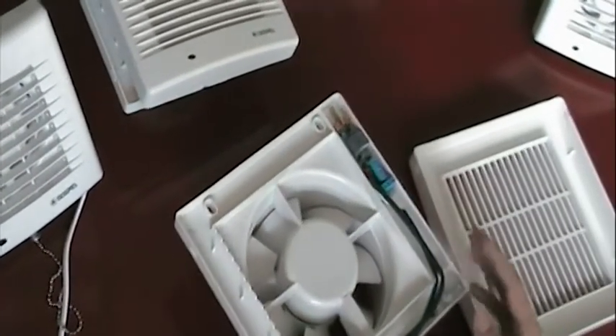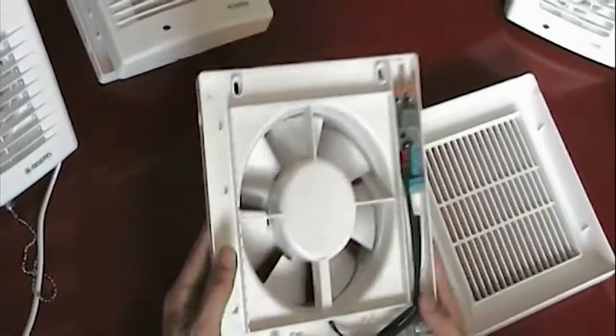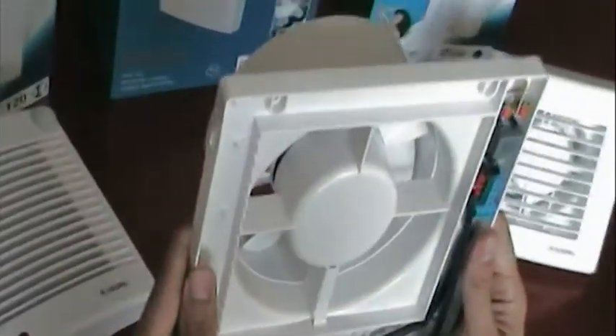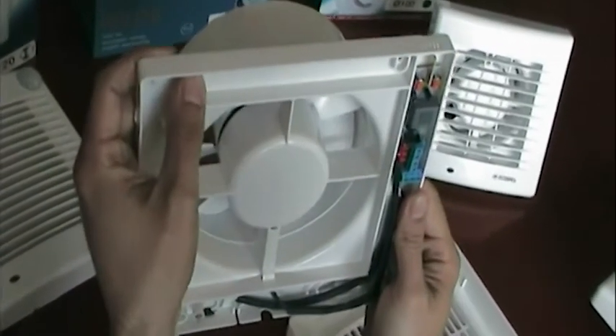All of these fans are wall-installed, so you would install the device like this — you would drill four holes into the wall and simply screw the device into the wall. It's a very simple procedure.